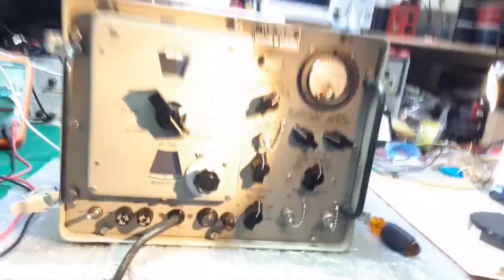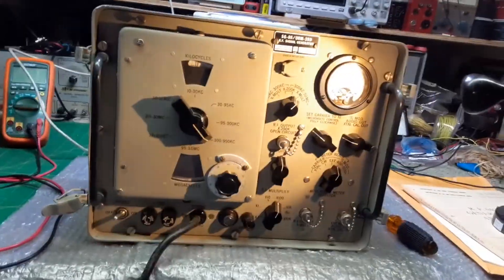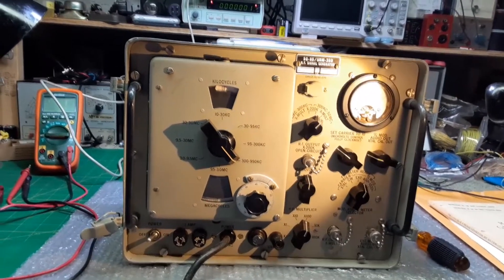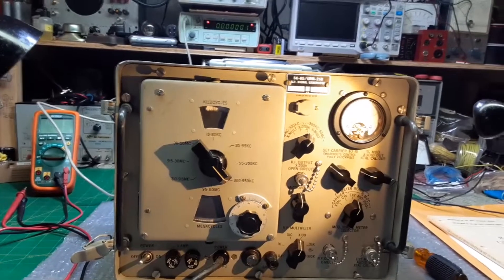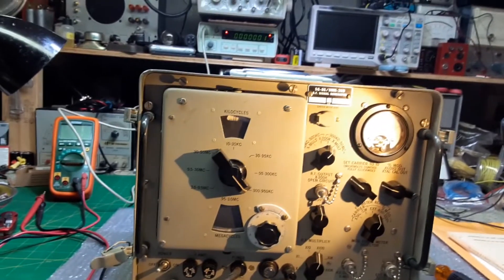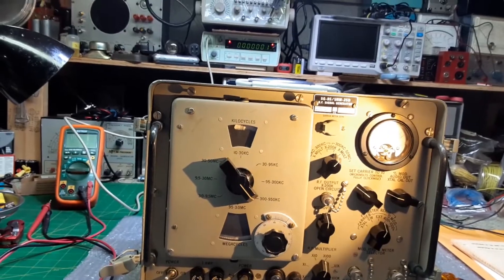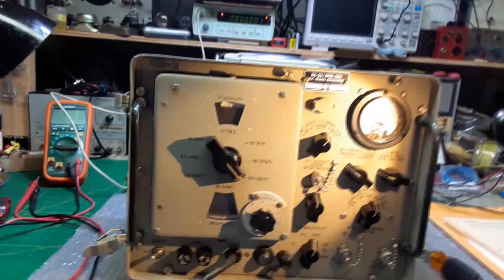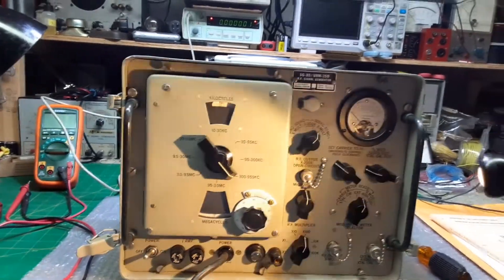Well, this is Paul, and today on the bench we have this Navy signal generator. It's a SG85/URM-25D RF signal generator in unbelievable condition physically. It's just beautiful.